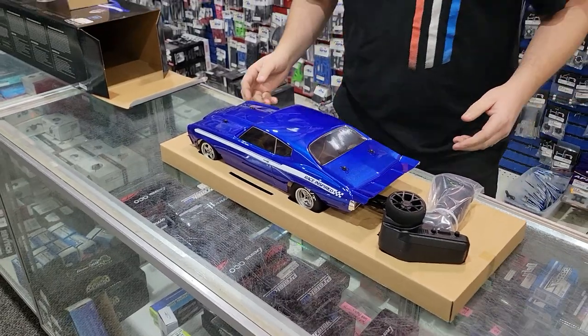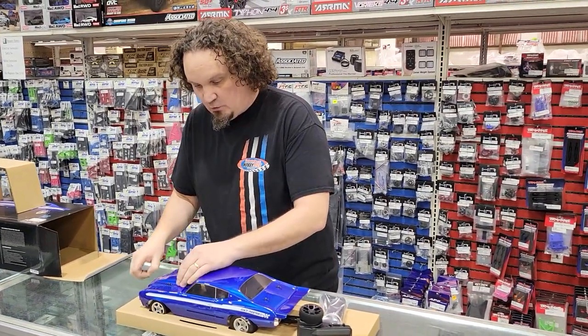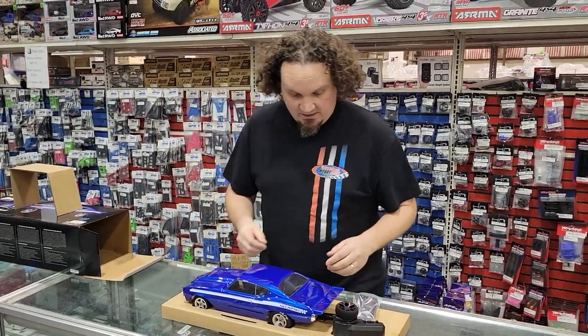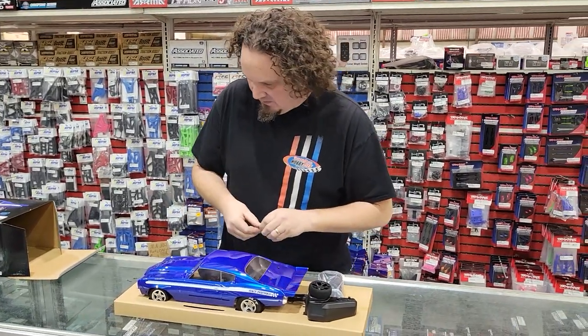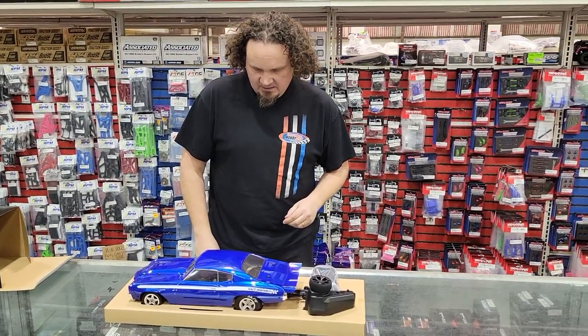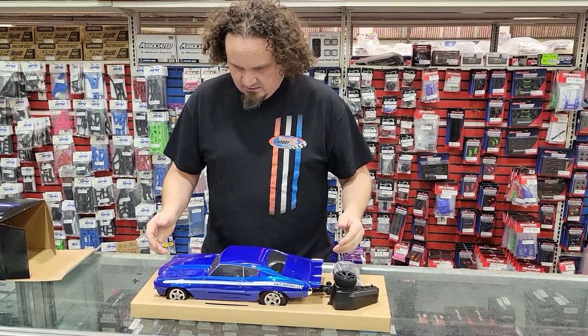It's actually a little bit bigger than I thought it was going to be. Let's take the body off. The blue — I don't know if the video is going to do the blue on this car justice, I really like the blue a lot. They come in blue and black. Pro-Line actually has a body already out there for it — I think it's a Mustang — if you want to change it out, if you don't like the retro look, you can go with a little bit more modern vehicle.